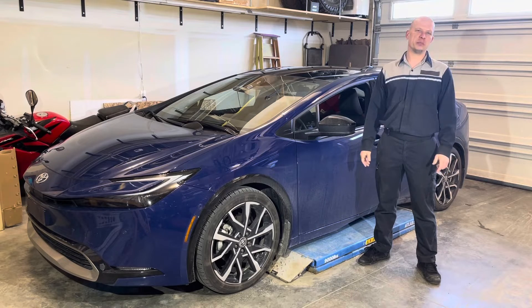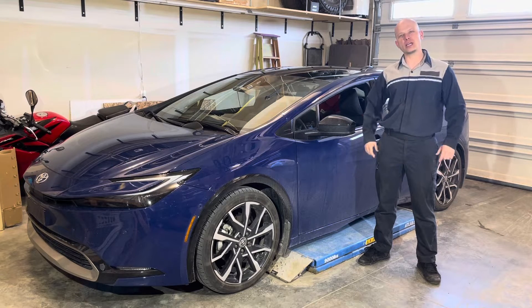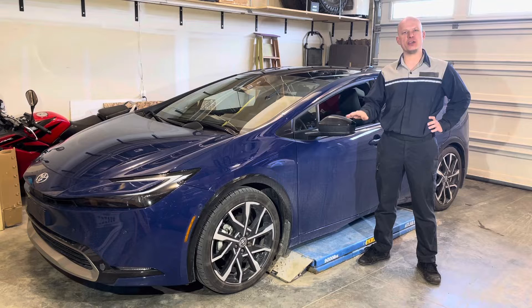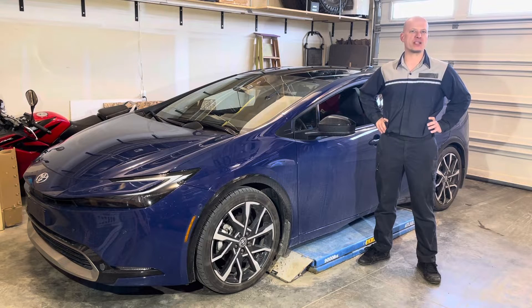Hey, welcome back to the channel. Please remember that while I did work as a dealership master technician for 17 years, I'm currently in no way affiliated with any automotive manufacturer, all opinions expressed are my own, and any and all trademarks are the property of their respective owners.